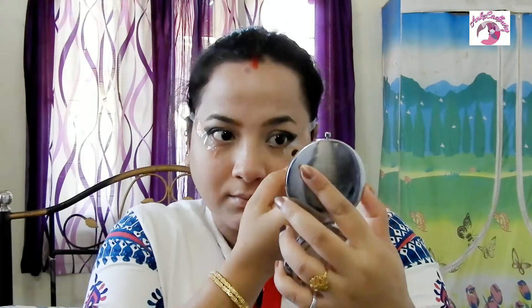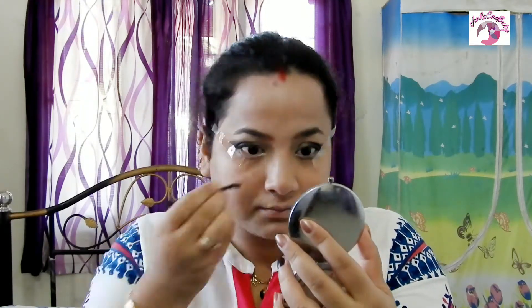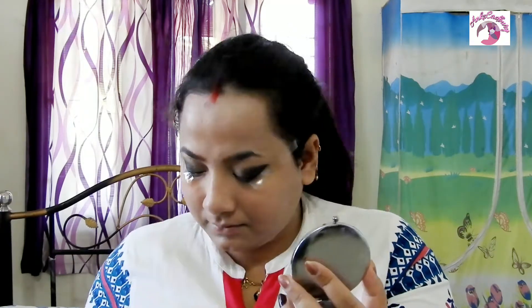To continue the smoky effect under my eyes as well, I pick up the white color and blend it with the jet black color I used earlier, then apply it along my lower lash line so the smoky eye look continues under my eyes too.